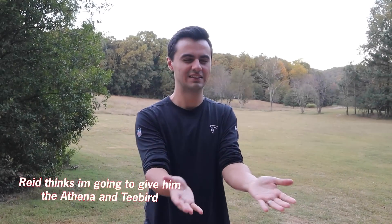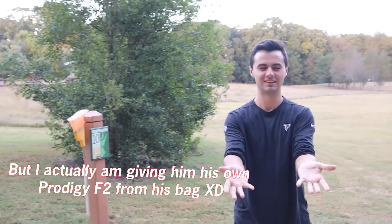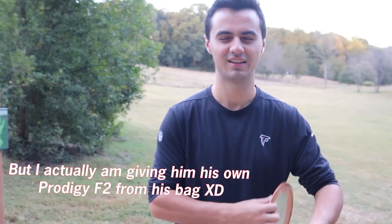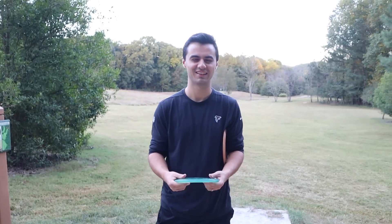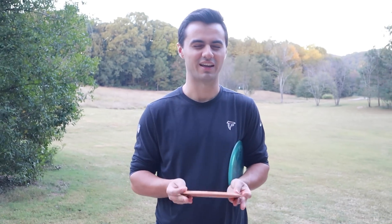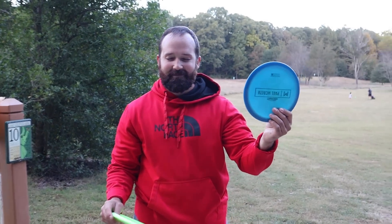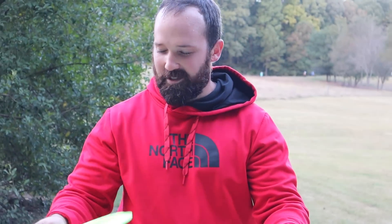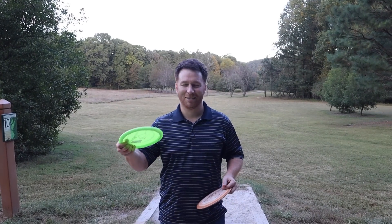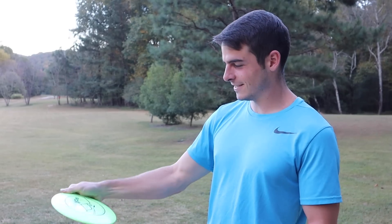Okay, I'm ready. So we are going to have Reed compare the two discs and see if he can guess which one is which. Here's the first one and here's the second one. You want me to try to tell which one is which? Yeah, tell which one is which and then say which one you like better before you open your eyes. This is harder than I thought it was going to be. I like the fineness of the rim versus the swoop — personal opinion. I like this one better. It's the T-Bird. I throw T-Bird. Let's go. Now will you throw them for us?